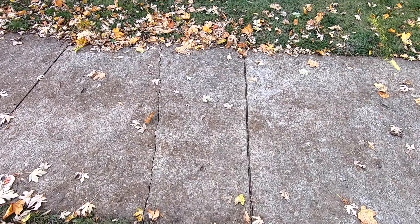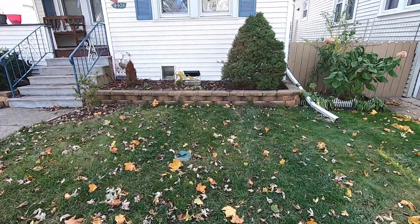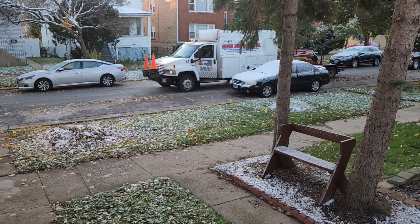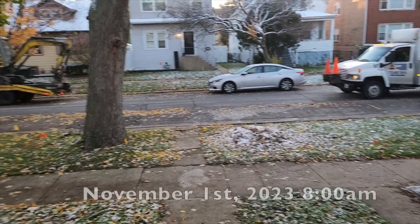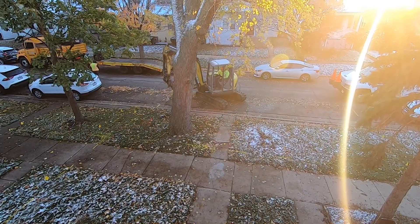He told me that since this was a lead line it needed to be replaced completely, from the street all the way to the inside of my home. The good news was it wasn't going to cost me a thing.